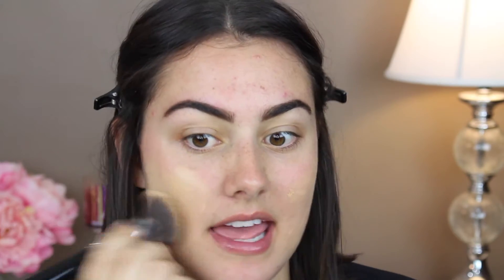Now that the brows are on, we're going to move on to foundation. For foundation, I'm just going to use my Milani Conceal Imperfect 2-in-1 Foundation in O2 Natural. This is a really thick foundation, but I like it because the coverage is really good. I'm just going to take a flat brush and start pressing it into my skin. I like to press the foundation in first and then buff.